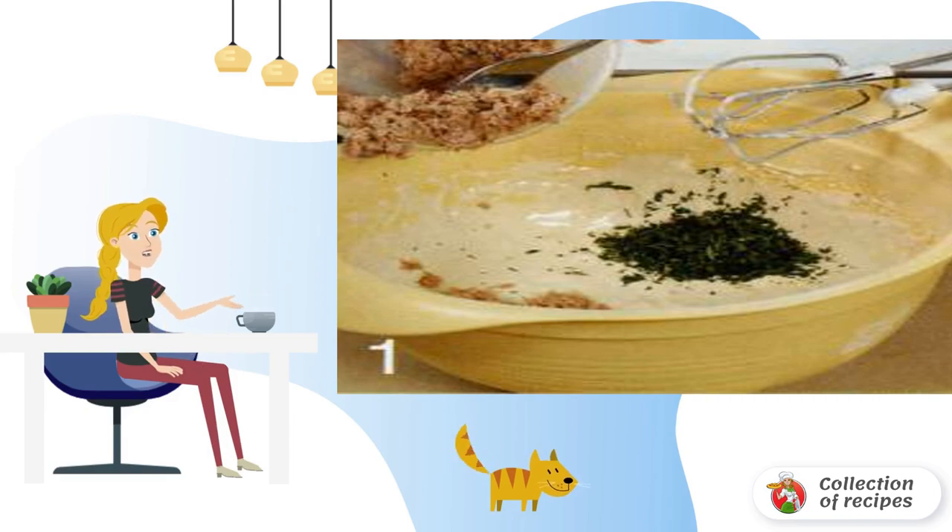Beat the eggs. Add yogurt, flour, salt and baking powder. Mix thoroughly to make a semi-liquid dough.